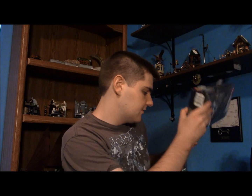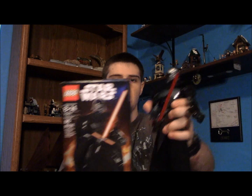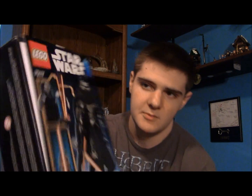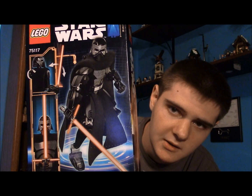And here is the box. It's about as tall as the figure itself, as you can see, but it's not pre-built or anything. On the back here it just shows you a couple of things it does and a nice big picture of it. And it just has the Buildable Figures logo.